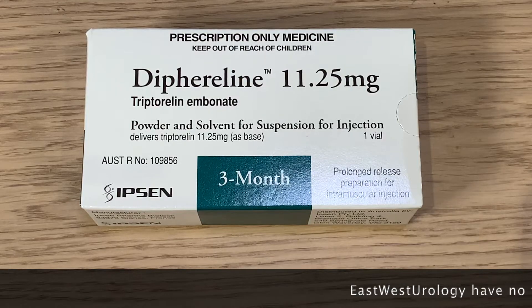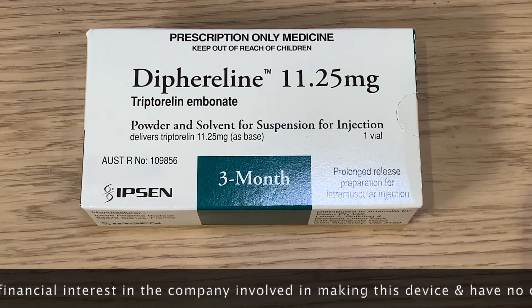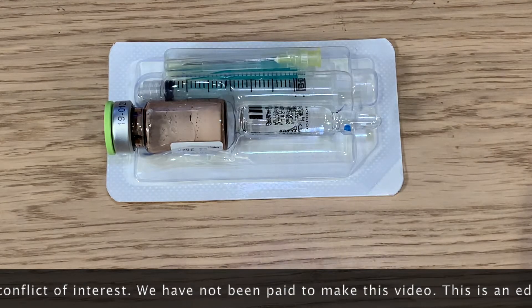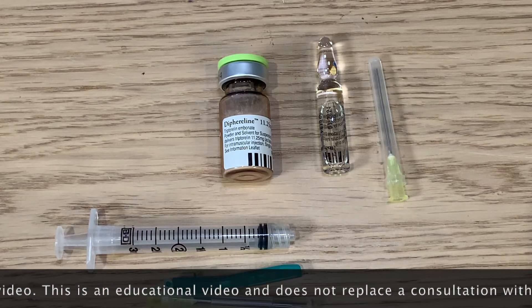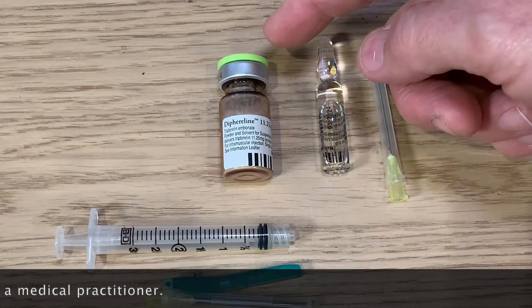The dipherulin three-month injection comes in a box. Once you open the box, the contents can be laid out on the table. It consists of two needles, one syringe, the dipherulin powder, and saline to mix.